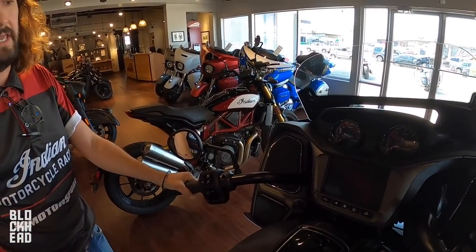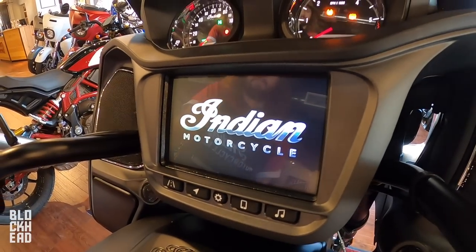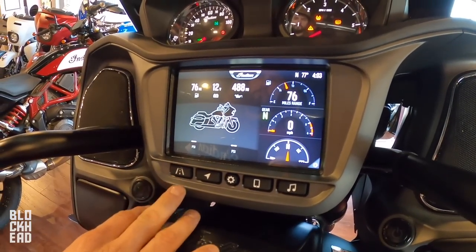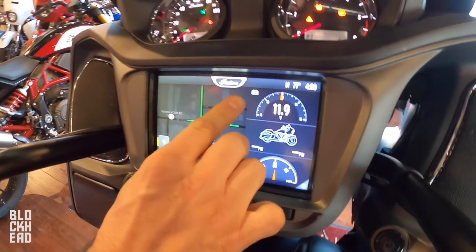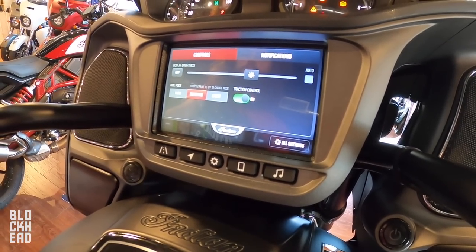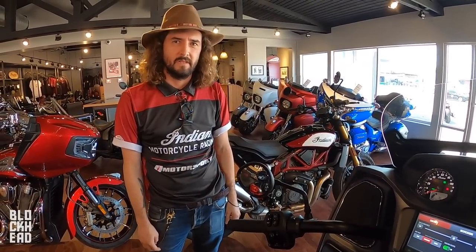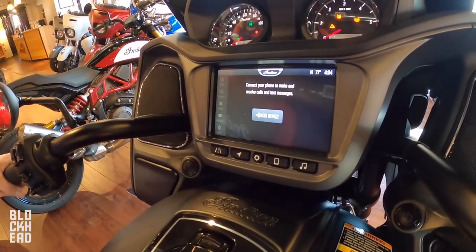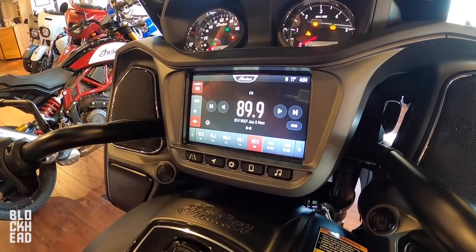The user interface — they call it the Command Center — is a seven-inch touchscreen. You got a push button here too. You've got that nice Indian sign, all your gauges lit up really well with crisp backlighting. You can go through all your settings, navigation system, zoom in and zoom out with two fingers even using gloves. You've got your three ride modes: rain, sport, and standard.